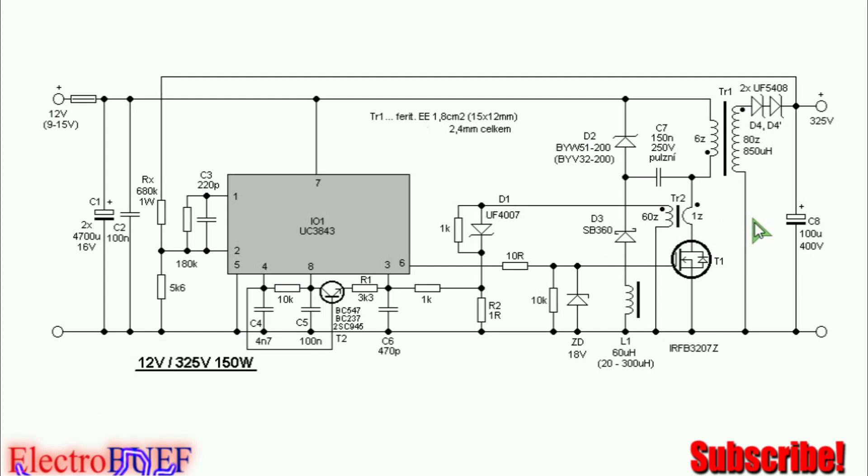Basically, that's all about this DC to DC boost converter. You can use it for many projects that require higher voltage, and the output power is decent enough. At 50 watts you can do quite a lot with it.